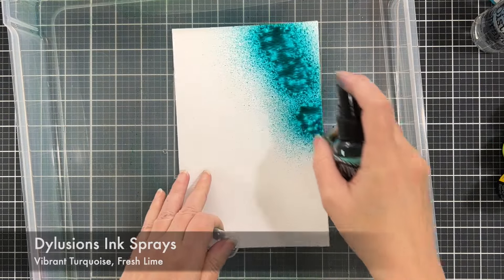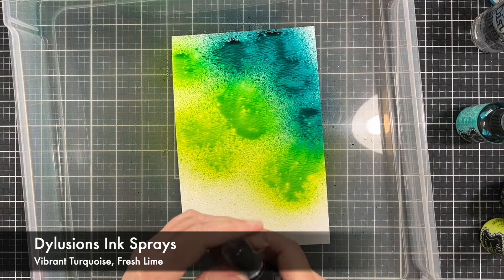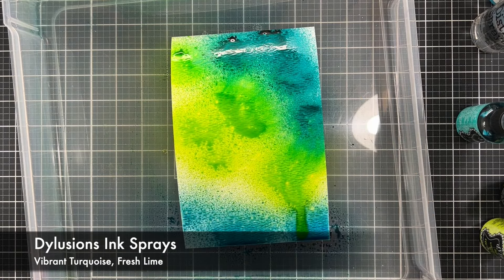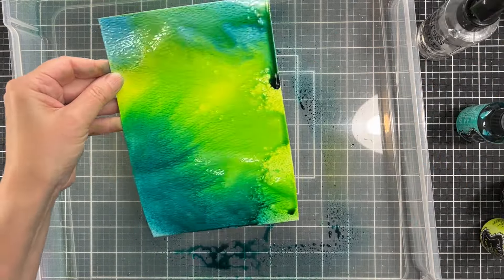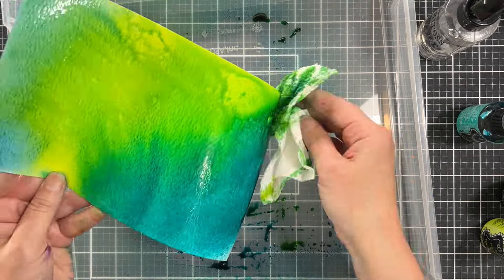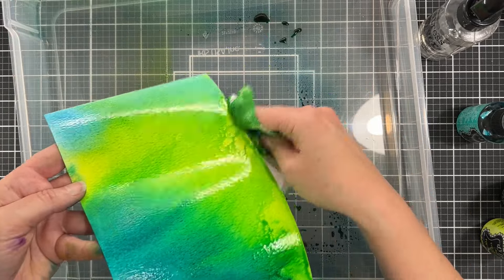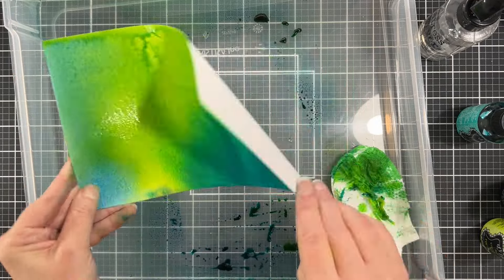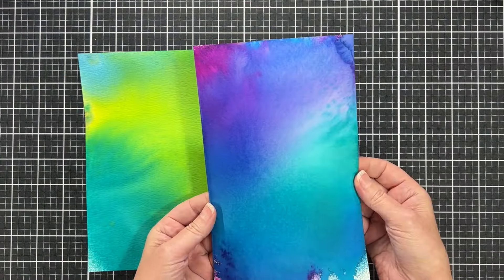Here is a second panel and I have all the ink colors listed. On this one I'm actually going to bring in some distress spray — I think this is Broken China. Distress spray stains and Dilutions sprays are very similar; they're both water reactive and they're both made from Ranger. They work really well together. Again I just added a lot of water and just tilted the paper to get that dreamy little effect.